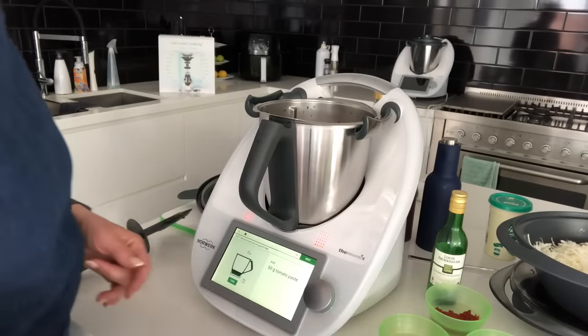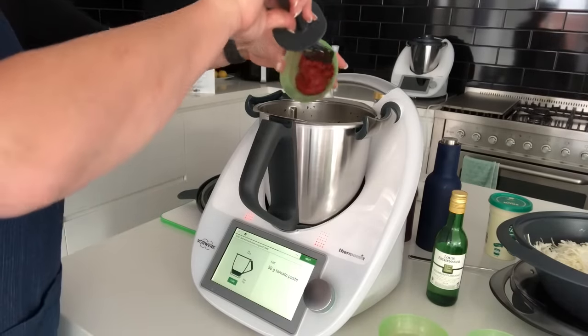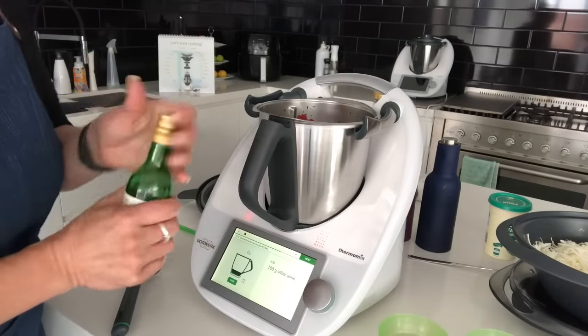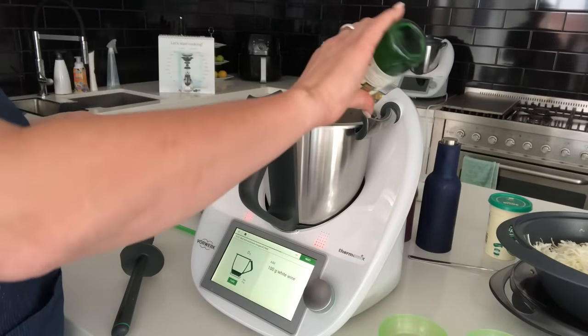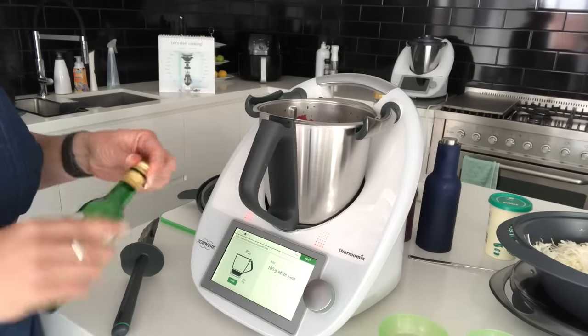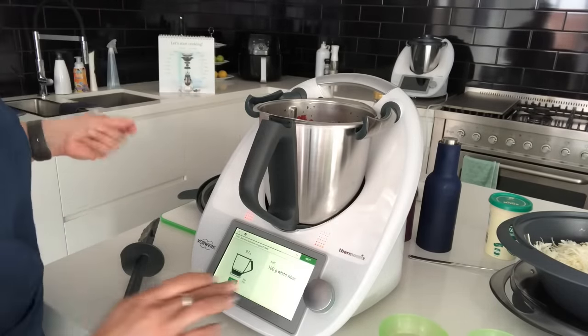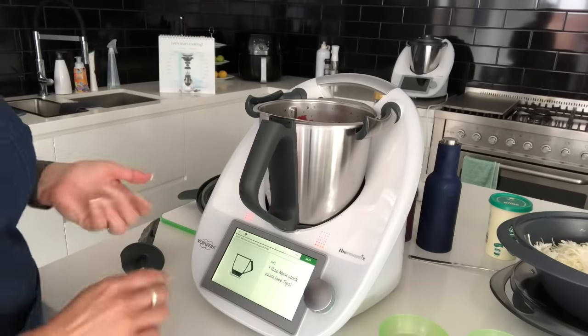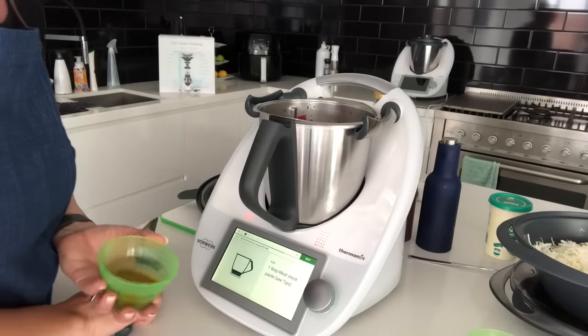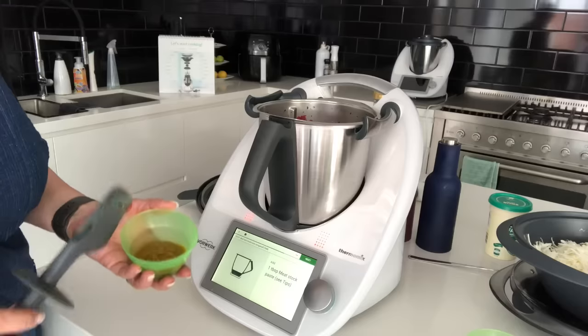The next ingredient is 50 grams of tomato paste, then 100 grams of white wine. If you prefer to cook without alcohol, just replace it with a little more stock. The recipe calls for meat stock paste, but I prefer vegetable stock paste.